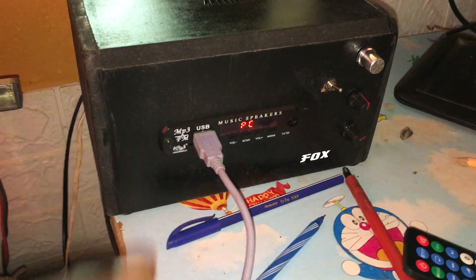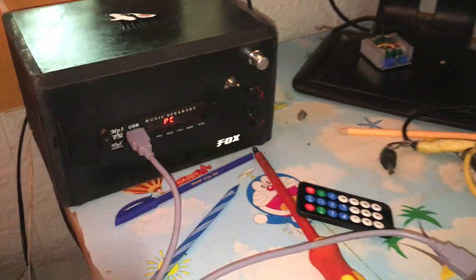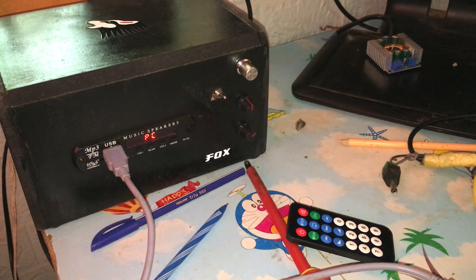So, I'm Ndweyo — I was just gonna show you this PC connection. Jaribu yo technique, we enjoy high quality audio. Information brought to you courtesy of Fox Hi-Fi system. We always strive to be ahead of the game.